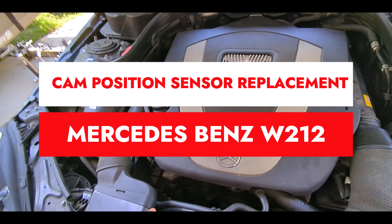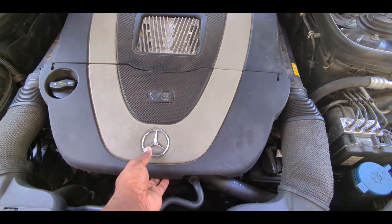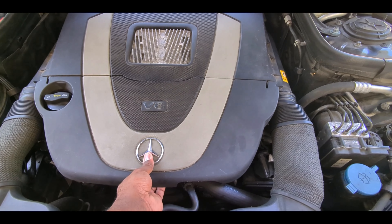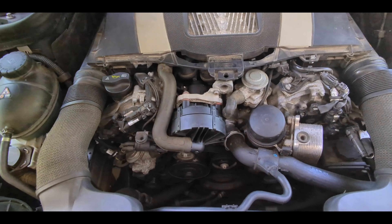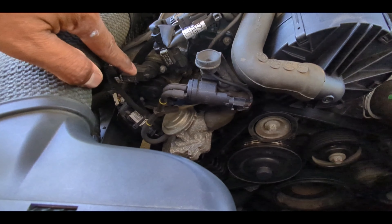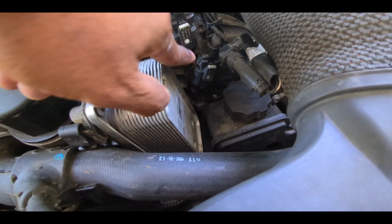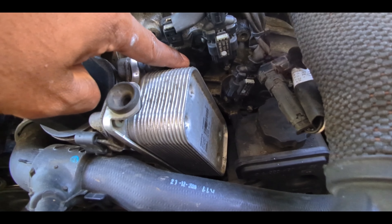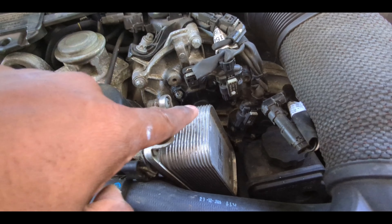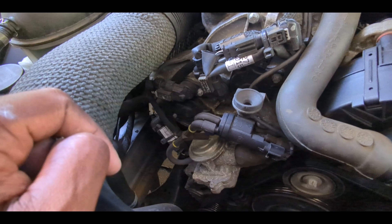Today we're going to replace cam position sensors on this 2010 Mercedes E350, applicable to 2009 to 2016 models. These sensors are located conveniently in front. There's one and two sensors on each side, similarly on the other side. Cam position sensors and the magnetic adjusters also need to be changed — two of them on each side, so four parts total.